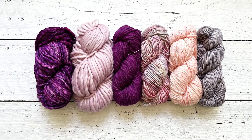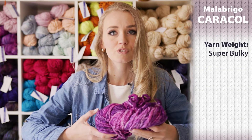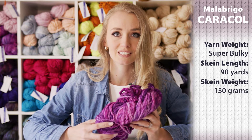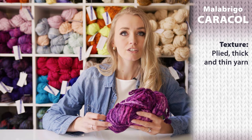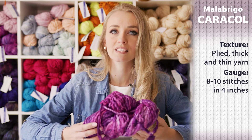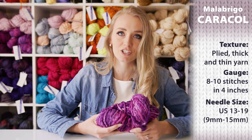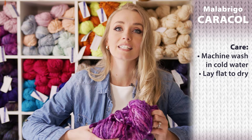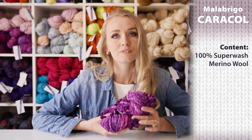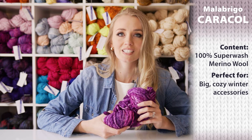The second yarn I wanted to show you is Malabrigo's Caracol. This one is a color called Holly Ha, and just like Rasta it's also a super bulky yarn weight with 90 yards and 150 grams, but the yarn texture is different — it's a plied thick-and-thin yarn. The gauge and needle size are the same as Rasta's: about 9 stitches in 4 inches, and needle size US 13 to 19, which is 9 to 15 millimeters. The care instruction is machine washable with cold water and lay flat to dry. The content is 100% superwash merino, and they recommend making big cozy winter accessories with it.